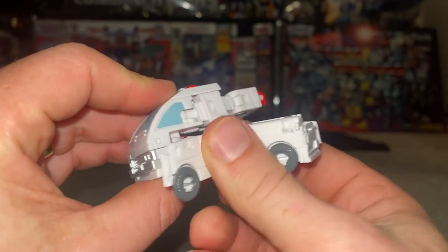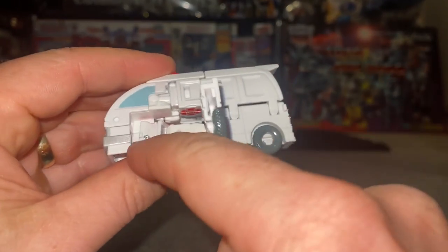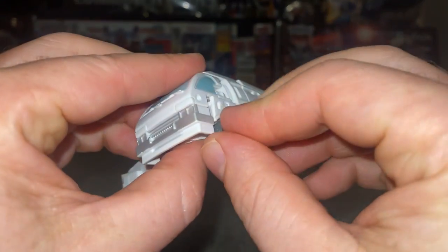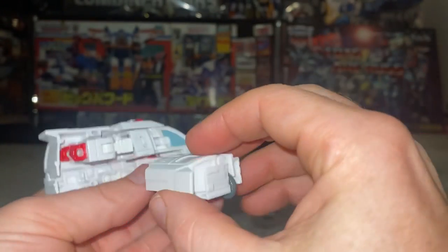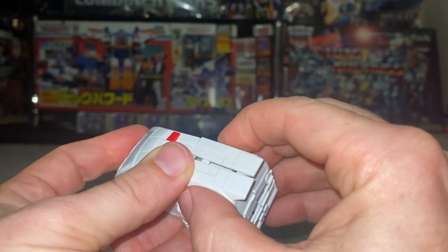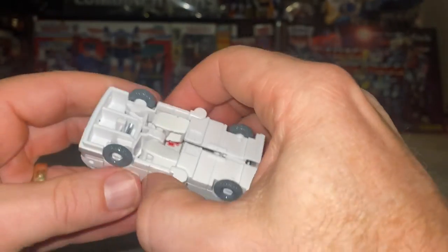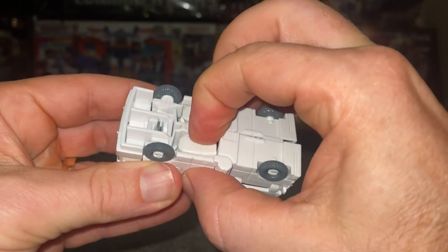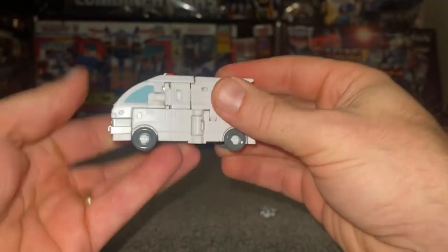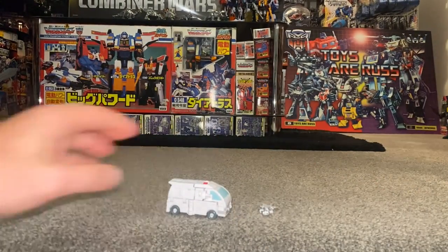Now it's just a case of opening everything up and shell-forming it over. Fold this out, open ready, fold the back out — this will clip over the top. There's a tab inside and a cut-out on the inside that fits into place. Do the same on this side: open it up, bring it around, slot into the tabs at the top and underneath. Even if the hip is slightly out, realign and join all the tabs together. There's your alternate mode.